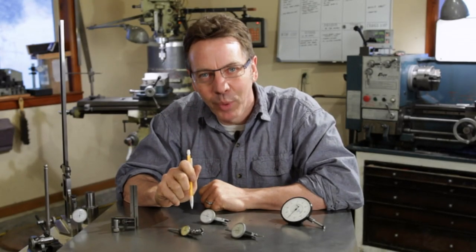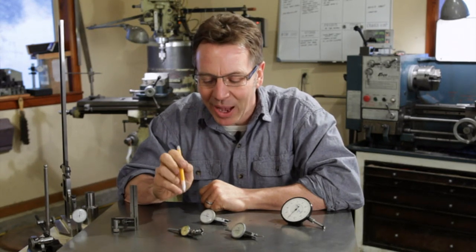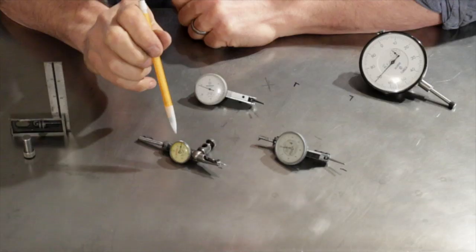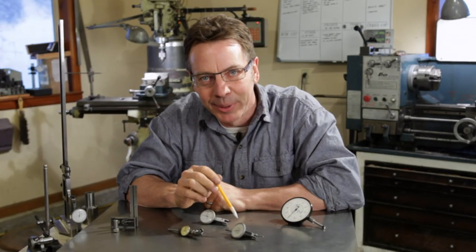Hi, my name is Dale and welcome to MyMetalShop. Today we're going to do a tool talk about test indicators. We've got a Starrett Last Word indicator, a Mitutoyo, and then the Rolls-Royce, the Interrapid.